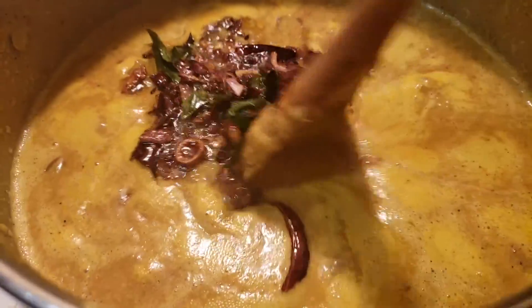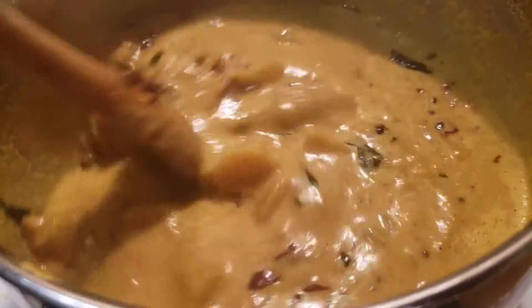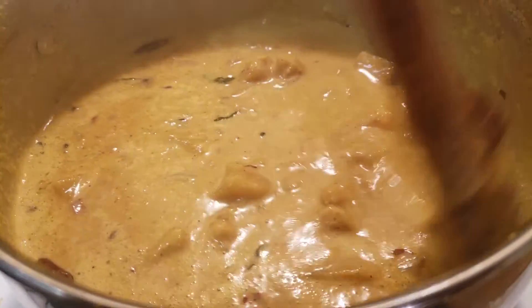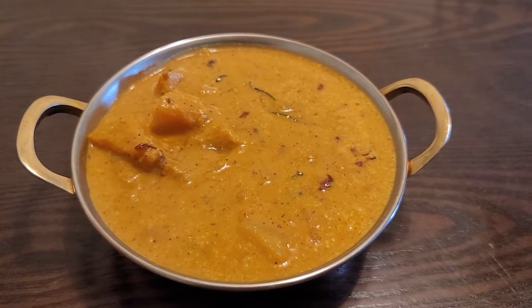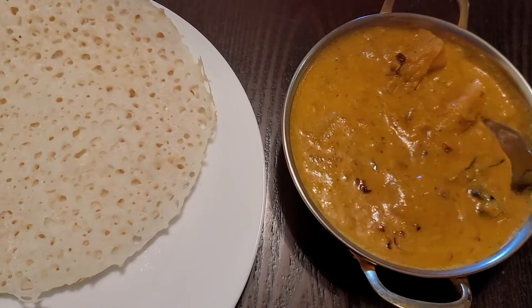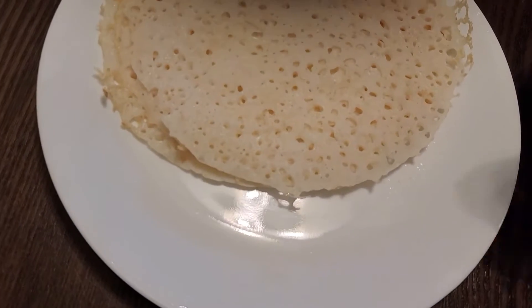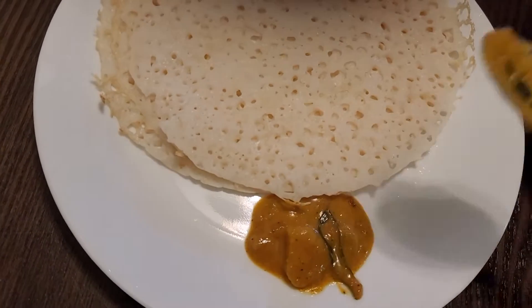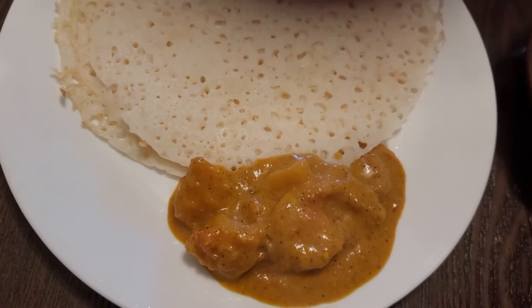Then mix the curry all together very well. Our breadfruit curry is now ready. This is a very tasty curry — please do try this recipe at home and comment down your feedback.